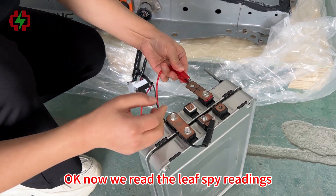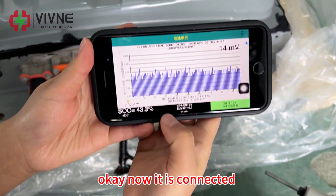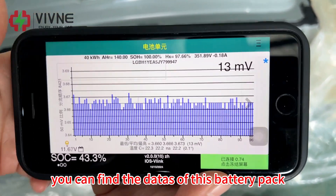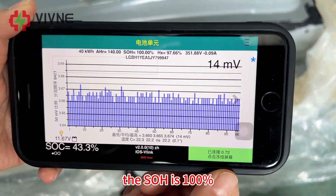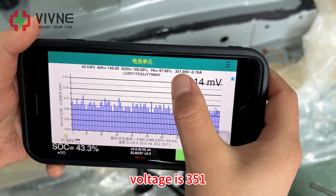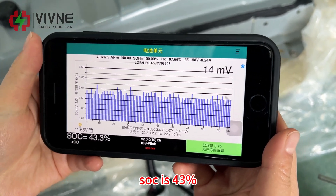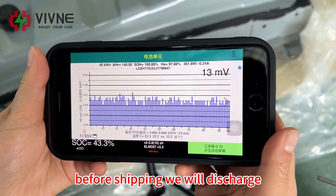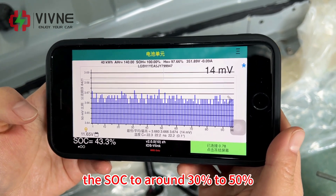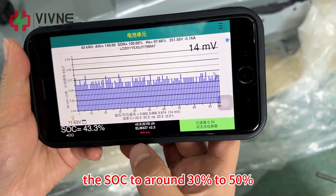Now we read the Leaf Spy readings. It is connected. You can find the data of this battery pack. The SOH is 100%. Voltage is 351V. SoC is 47%. Before shipping, we will discharge the SoC to around 30% to 50%.